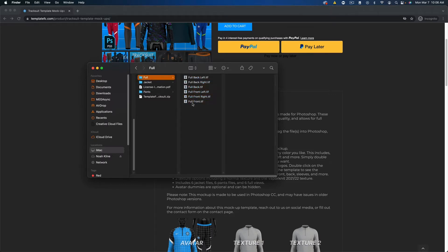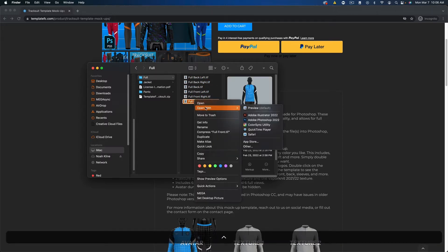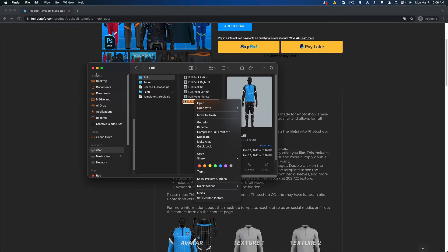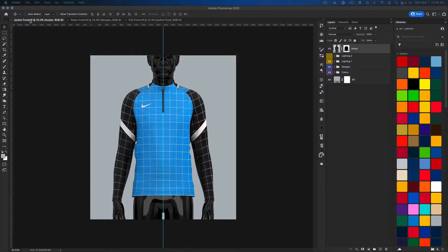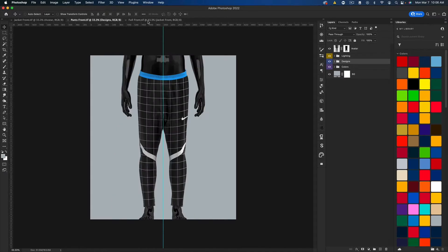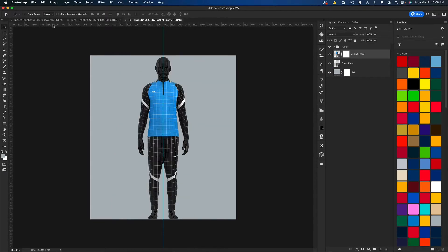These are also TIFF files, so to open them in Photoshop you have to right-click or control-click, open with, and go to Photoshop. I've already opened the front of all three — the front jacket, the front pants, and the full front.